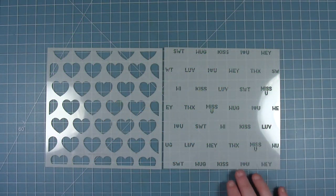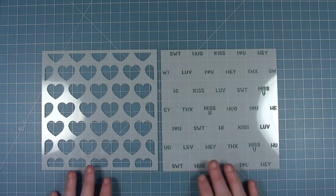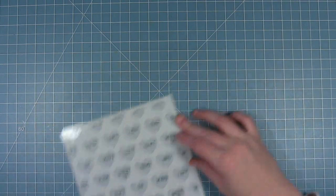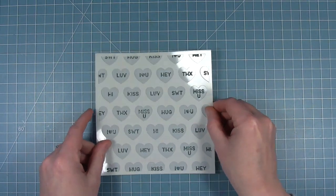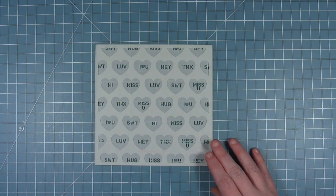Hello and welcome to another Lawn Fawn video. Today I'm taking a look at the new Conversation Heart stencils. This is two stencils that layer together — you can have the hearts or the words, or you can layer them together to create fun conversation hearts on your projects.